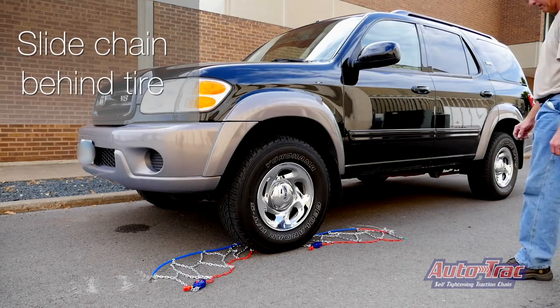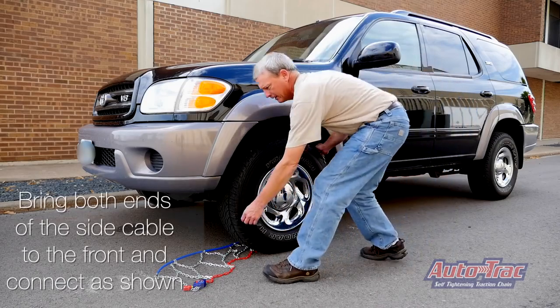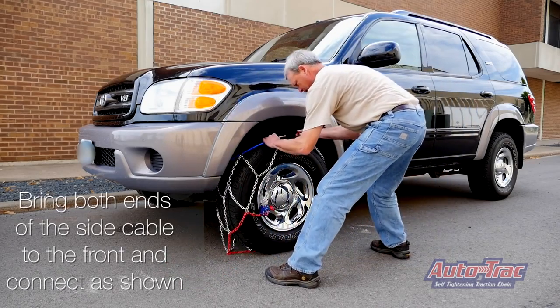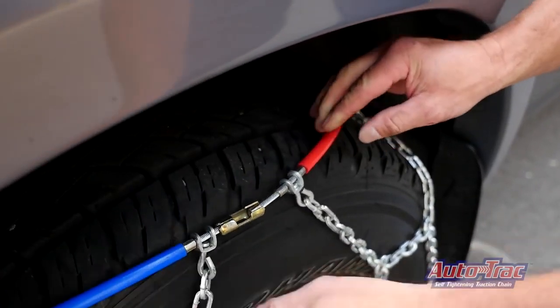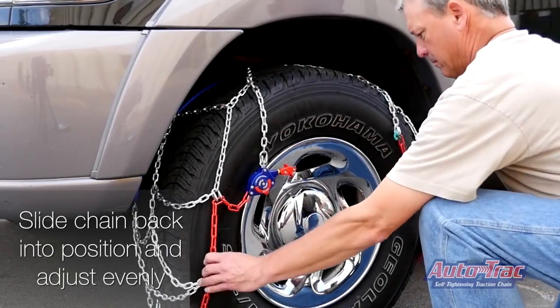Slide the chain behind the tire. Bring both ends of the side cable to the front and connect as shown. Slide the chain back into position and adjust evenly.